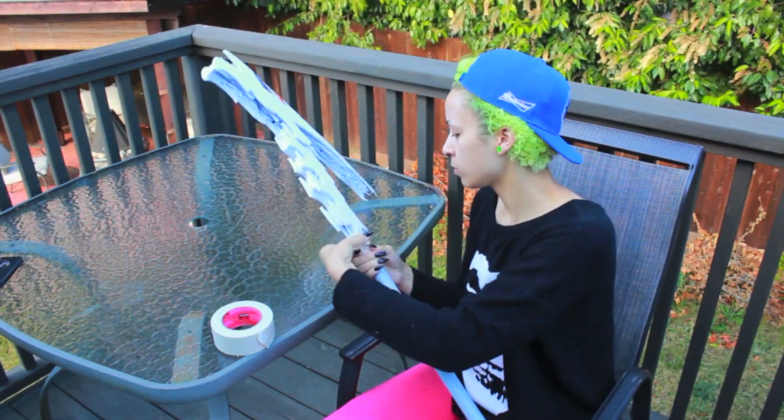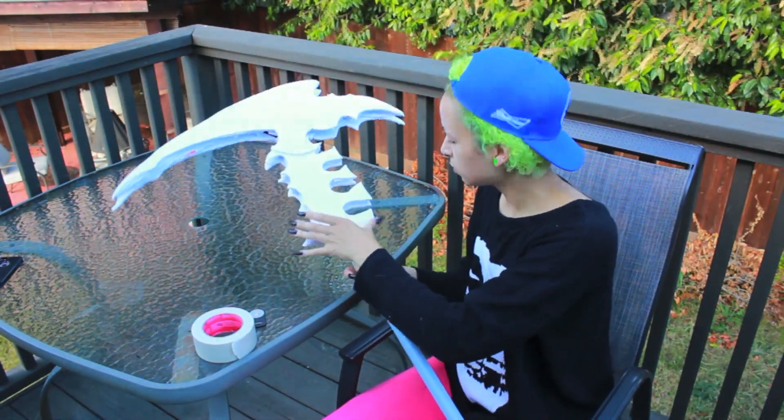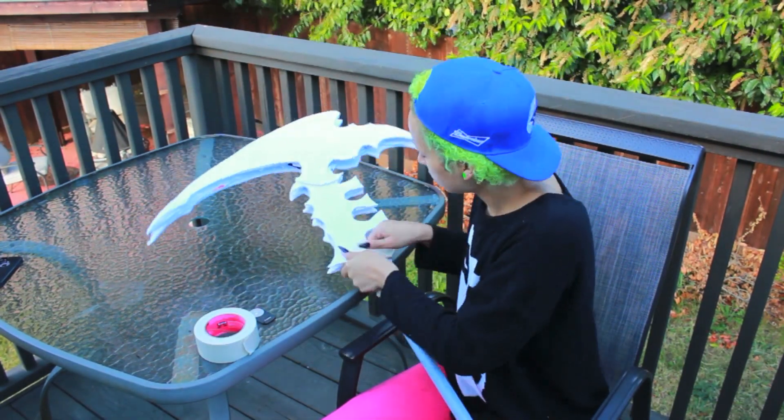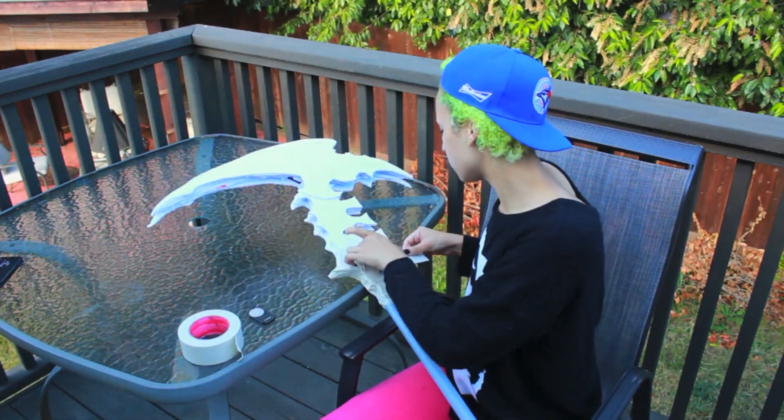Once you're finished with that, you're going to go ahead and paper mache the entire thing — which I actually didn't film. All you do is take some Elmer's glue or some Mod Podge, add a little bit of water, and obviously some newspaper, and apply that throughout the entire piece.